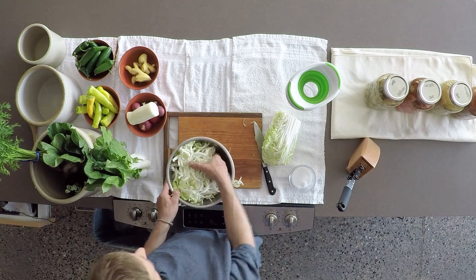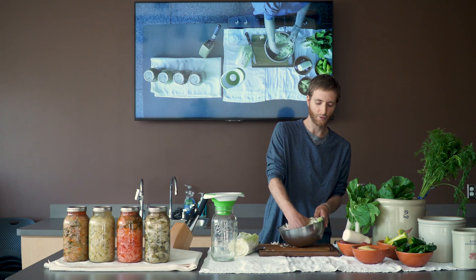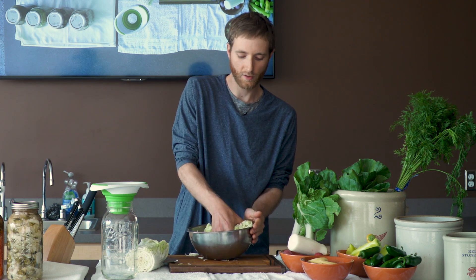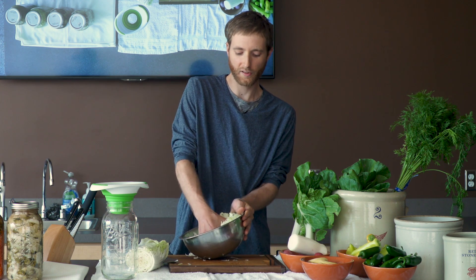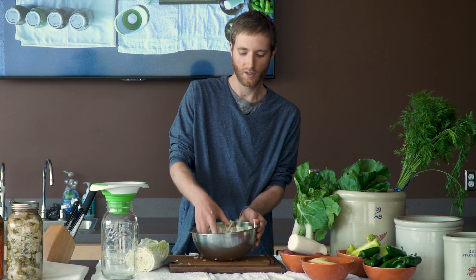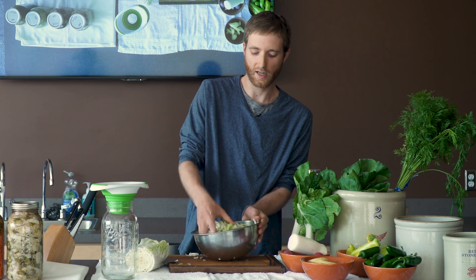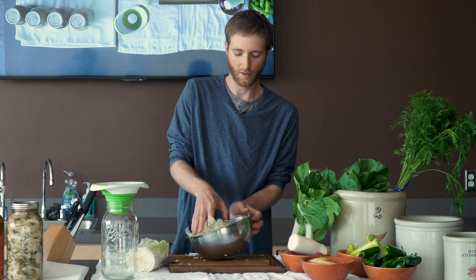We're trying to make a dish that is both fermented, tasty, and can sit on your counter for a long time or in your fridge. Feel free to use your salt liberally. I haven't had too many problems fermenting, but when I do, it's usually because I didn't use enough salt. For me personally, I've noticed that it's easier to save a ferment that is too salty rather than trying to add more salt at the end.